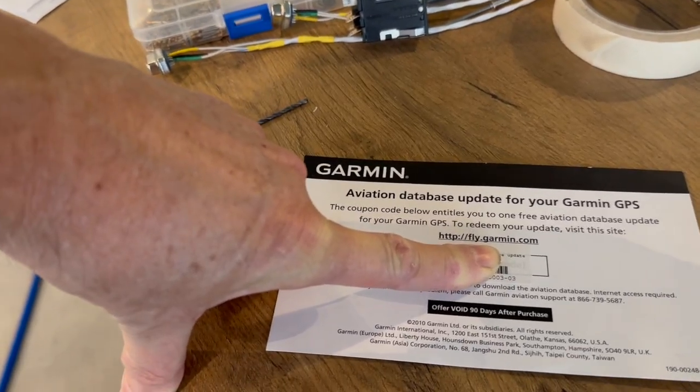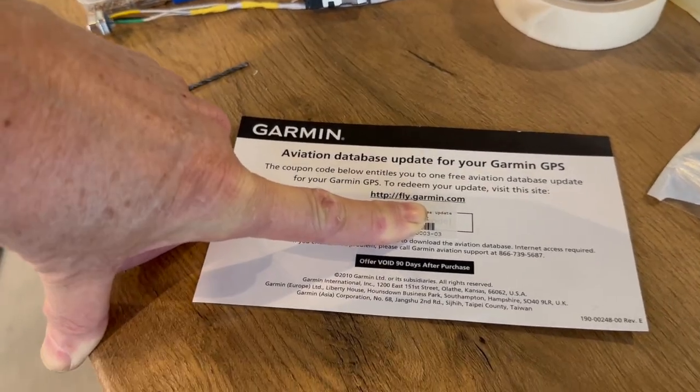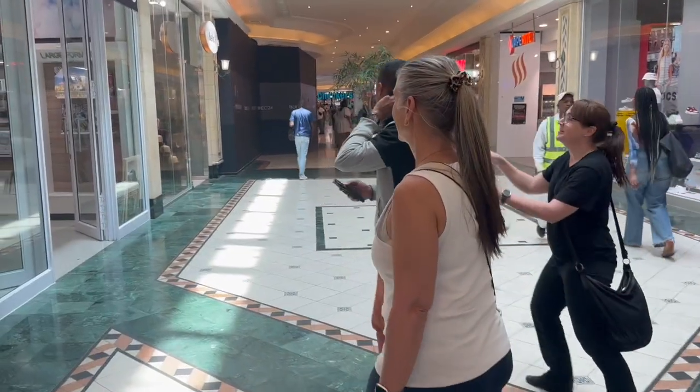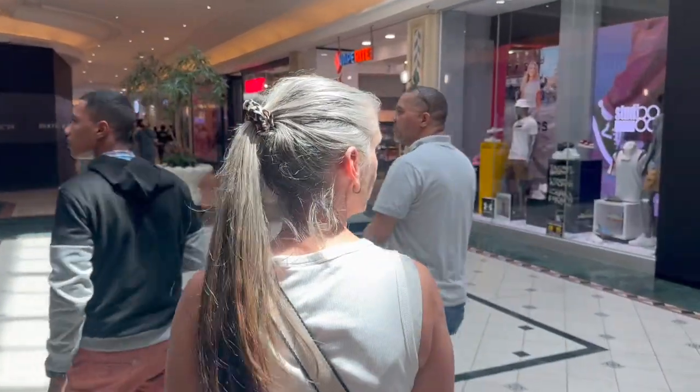We had a couple of these things from Garmin that give you a free aviation database update — it says void after 90 days after purchase. I don't think we're quite up to 90 days, but anyhow, it didn't work. A bit of a shame. As I mentioned in the last video, Vicky's here, so that came with the obligatory shopping center visit.